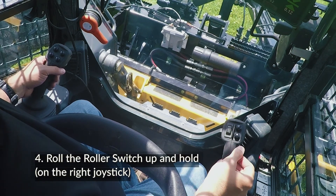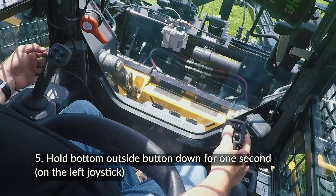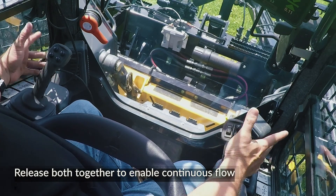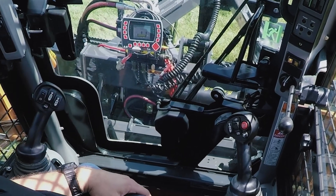Step 4: On the right joystick, roll the roller switch all the way up and hold it there. Step 5: On the left joystick, hold the bottom outside button down for one second and then release both at the same time. Anytime the cab door is opened, you must pull the safety bar down again and repeat steps four and five to re-engage continuous flow.